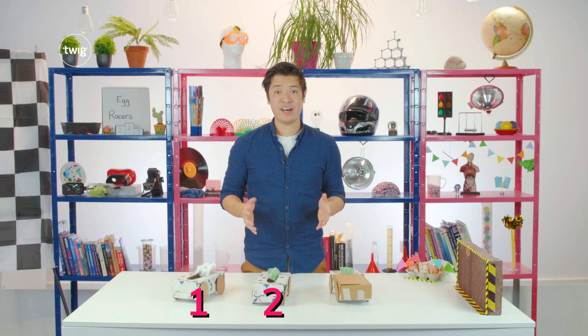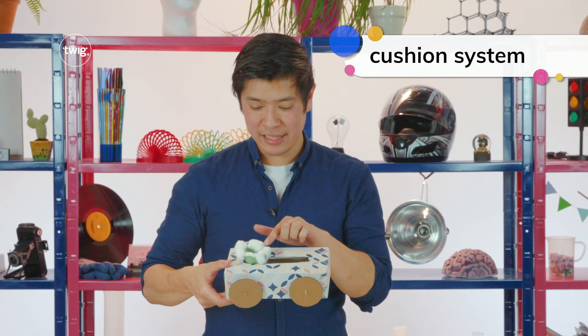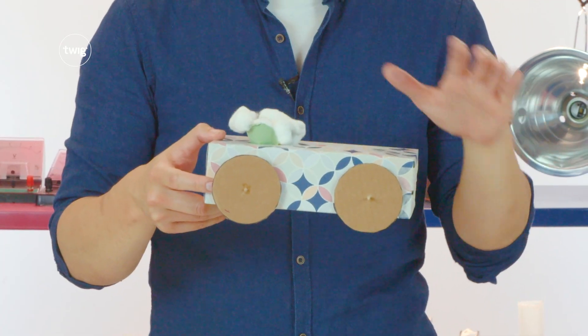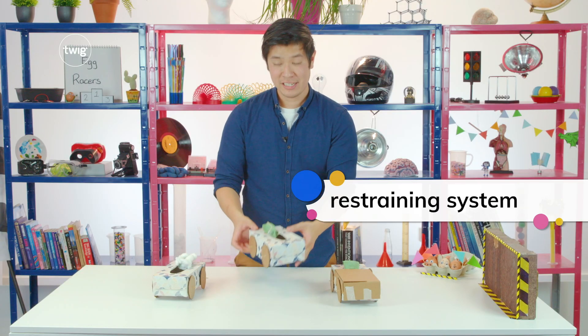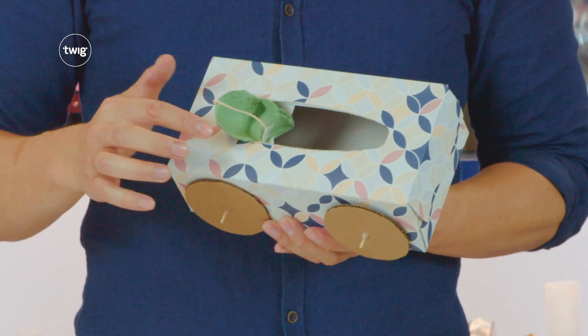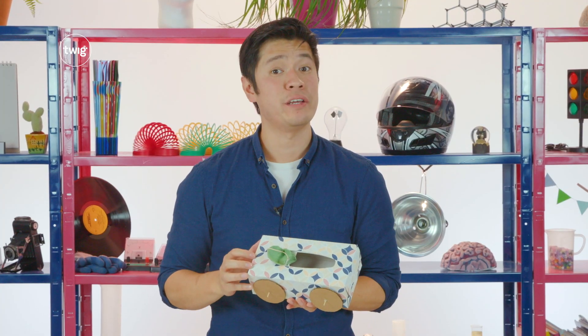Each of the three cars has a safety mechanism installed. Car 1 uses a cushion system — the driver sits in a soft cushioned area made of cotton balls. When the car hits the wall, the energy will be transferred to the soft cushioned area. Car 2 uses a restraining system: a seatbelt made using a rubber band. The belt is placed around the driver, which should prevent the driver from being flung out of the car.